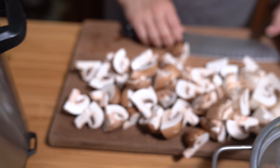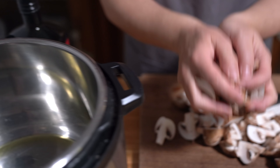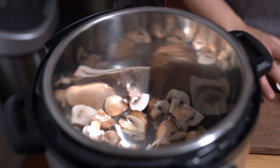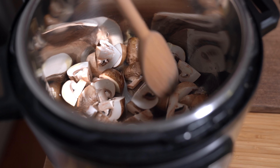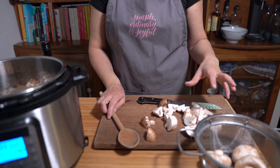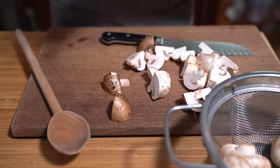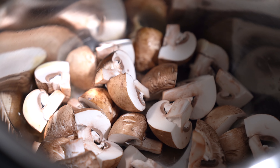I've quartered some of my mushrooms — I'll let you know the amounts. I have one pound of cremini mushrooms and one pound of white button mushrooms, quartered. We just want to brown them without disturbing so that they actually brown on the bottom.